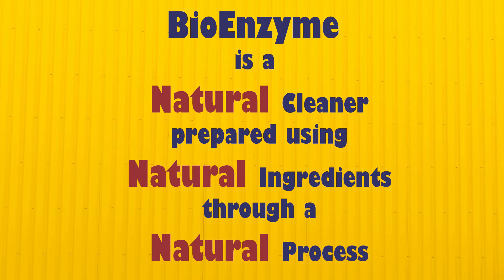Bioenzyme is a natural cleaner prepared using completely organic ingredients through a natural process called fermentation. This cleaner can replace most of the chemical cleaners we use in our day-to-day activities.